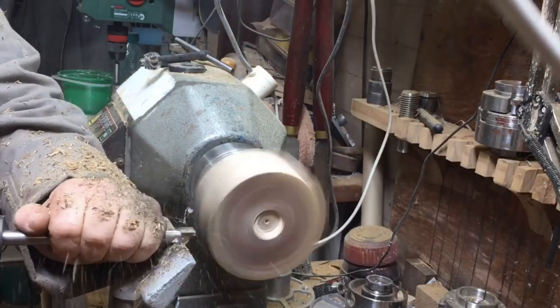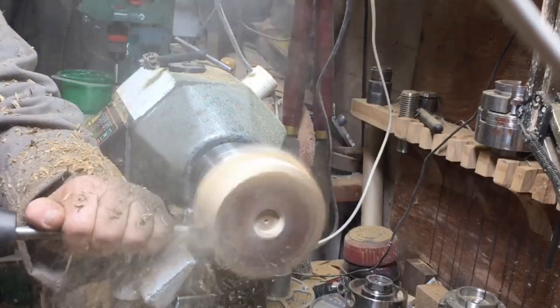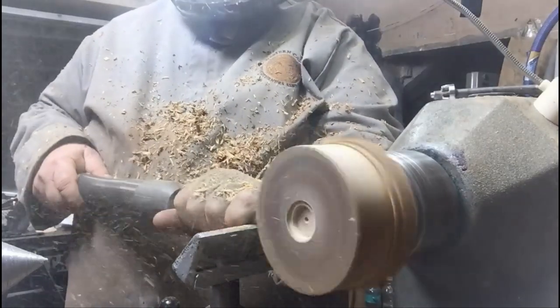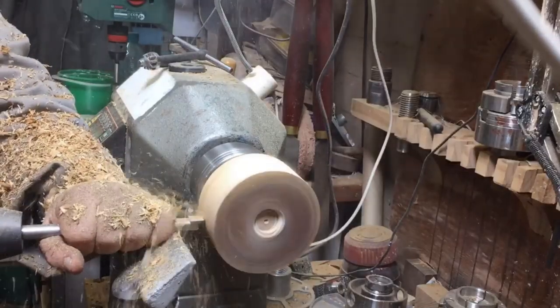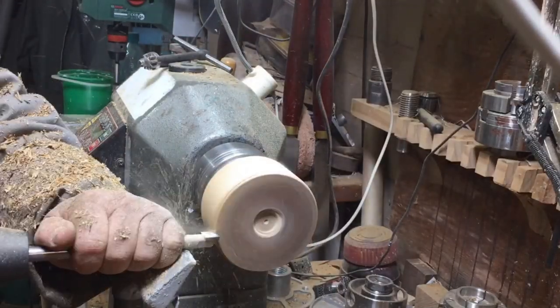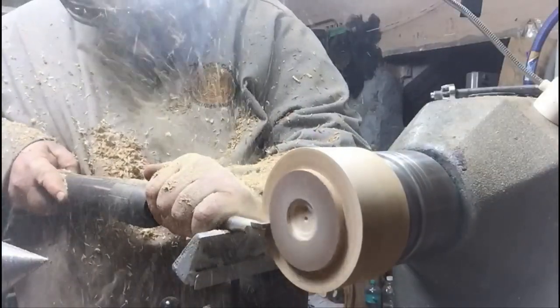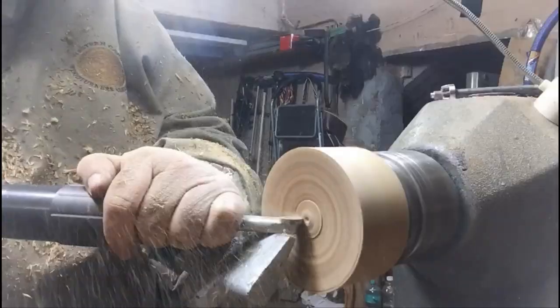I'm making it for a good friend of mine who saw a goblet I made some time ago and liked it very much. I promised to make him one, and this is the one I'm making. I'm starting with the saucer first.